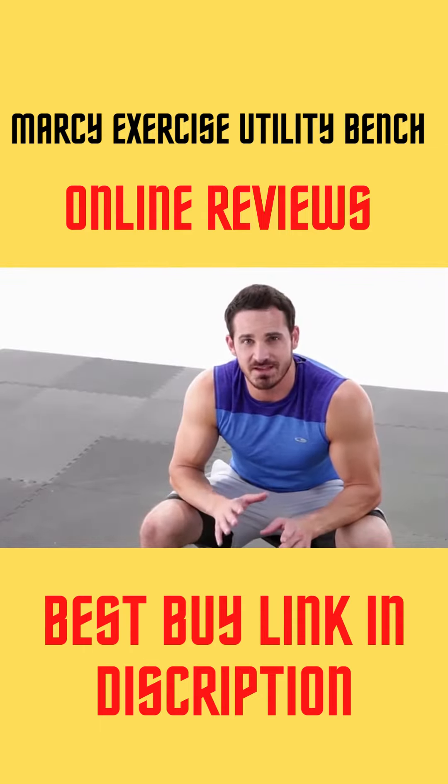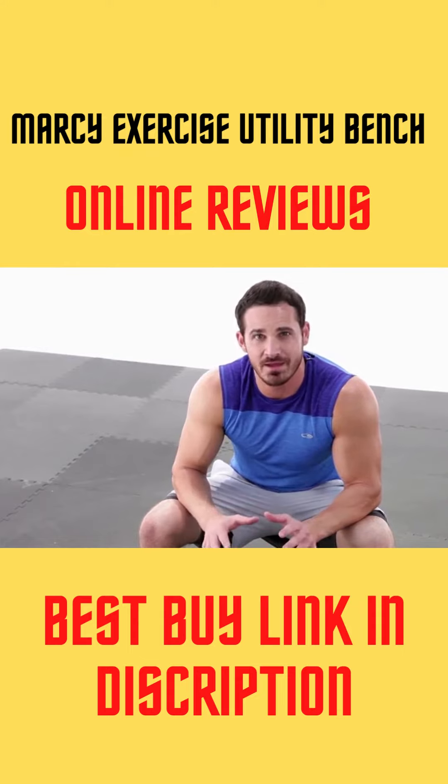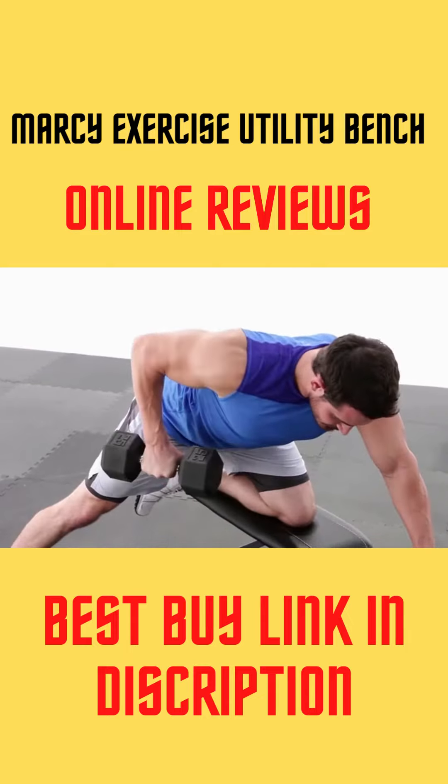What's up everybody? Our next exercise is going to be a dumbbell row. This is going to focus on the mid-back — actually, it's going to focus on the entire back, mainly the mid-back and the lower back. It's going to look something like this.